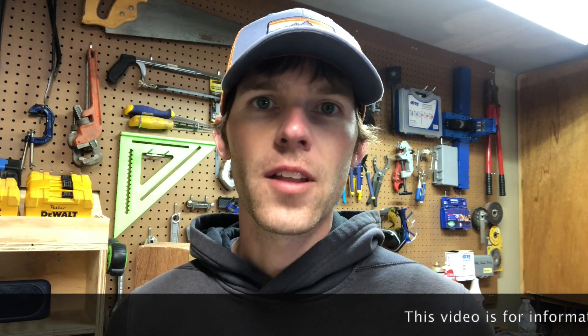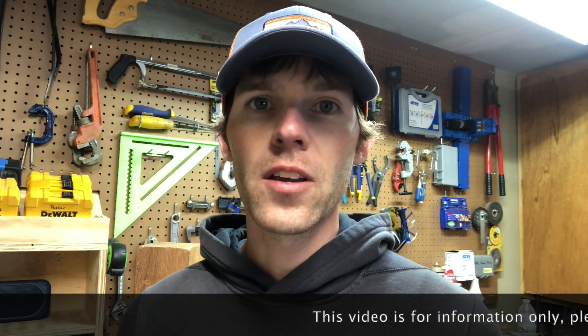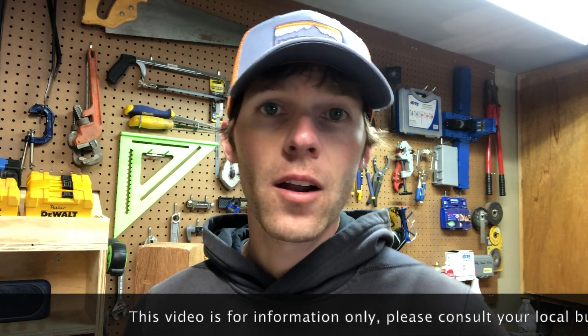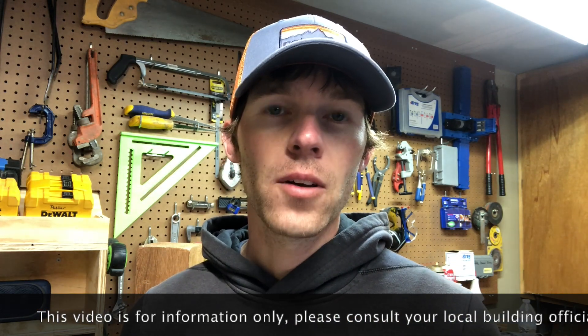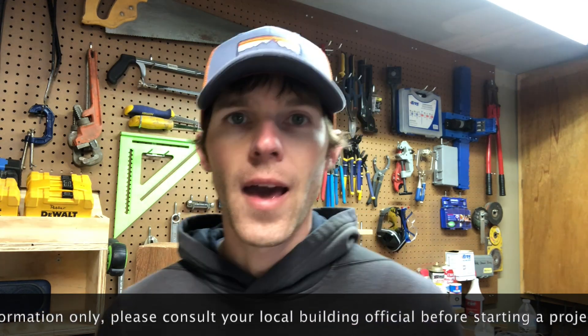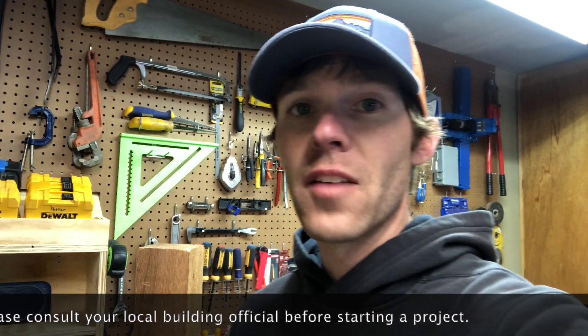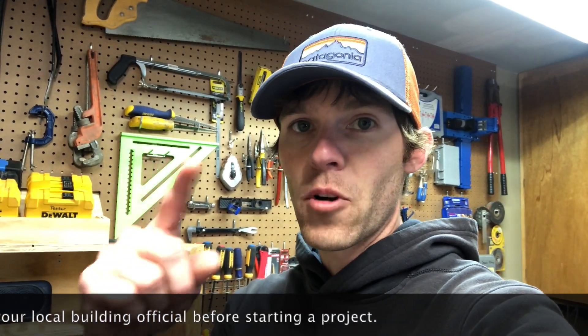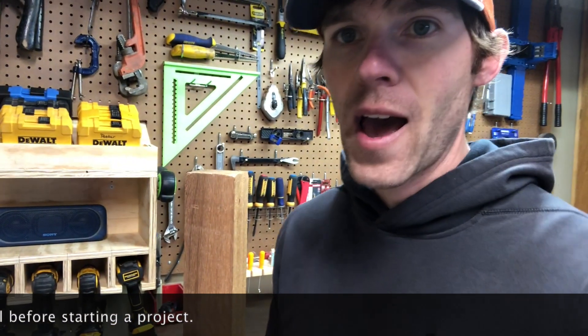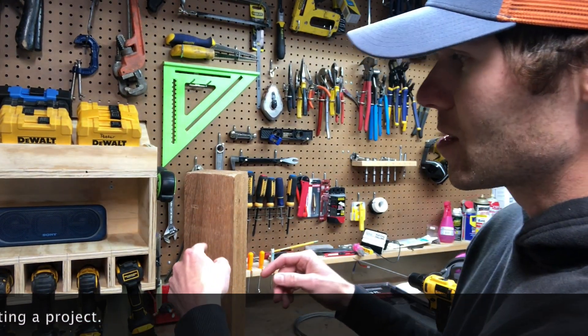Hey guys, finally getting around to doing a video to answer a couple questions on our deck cable railing video that I did a couple years ago. I'm going to do an update on the railing, show you what it looks like now, and a couple things I would have changed. I'm going to answer two questions in this video that I've been asked a lot in the comments. I'll post a link to that original video here.